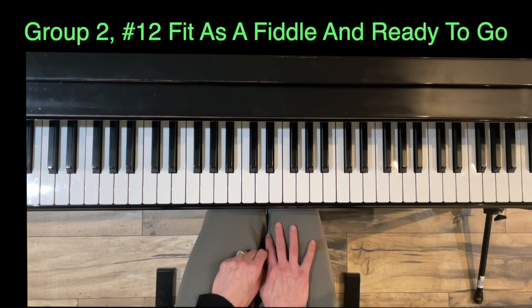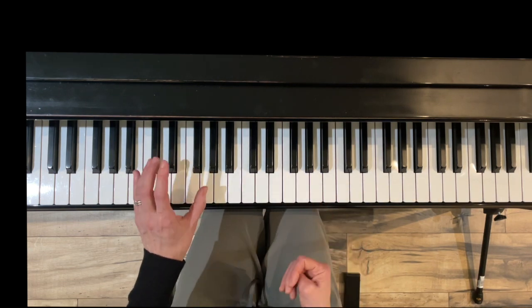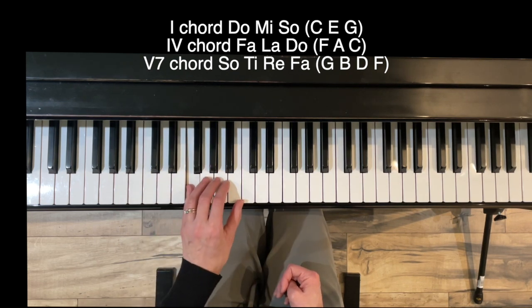Now we have number twelve, Fit as a Fiddle and Ready to Go. We have three chords in the harmony: the one chord — C, E, G — then the four chord, which is based on the fourth note of the scale: F, A, and C. This is in measure two, except the C is going to be on the bottom. When you move from one to four, you're just playing finger two where it is but moving the thumb up to A.